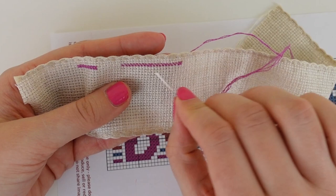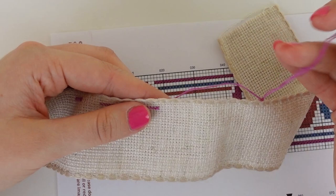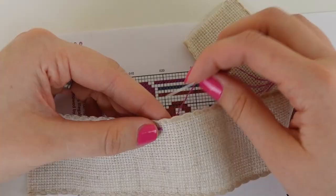Now that we've reached our 20th stitch, I just want to double check the back and make sure that everything looks as it should and there aren't any loose threads. So we've now reached our 20th stitch, and as you can see we've continued to have our bottom stitch running the same direction. We now have seven more stitches to add in our bottom leg, and once we've reached our 27th stitch, we're going to make our way back, adding the top stitch of our cross stitches.